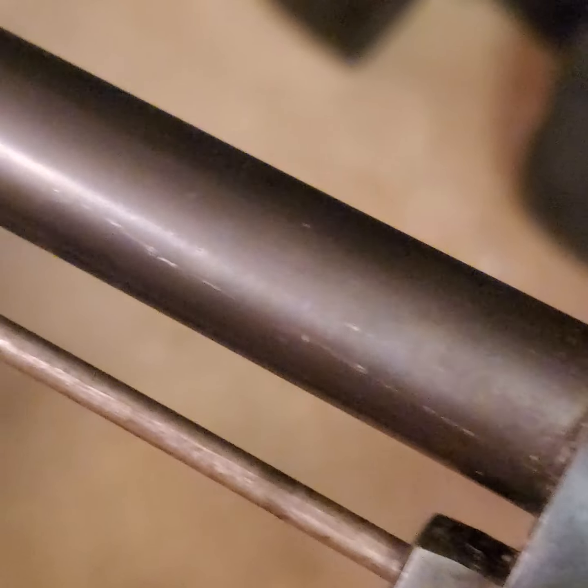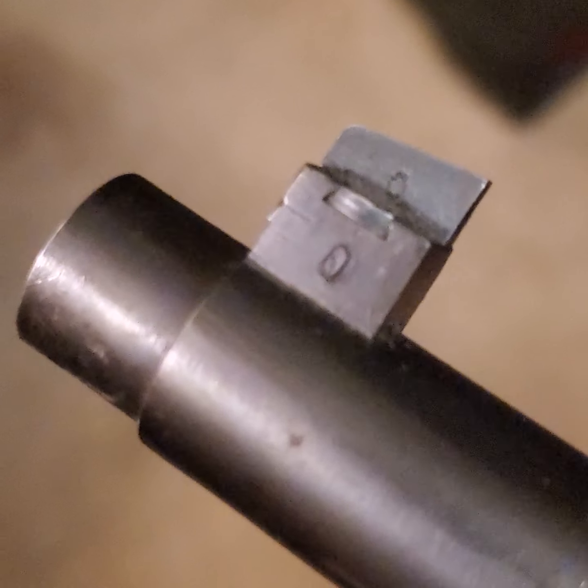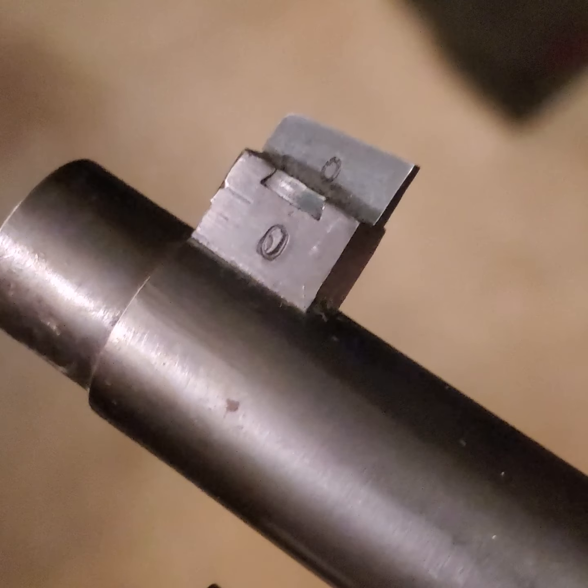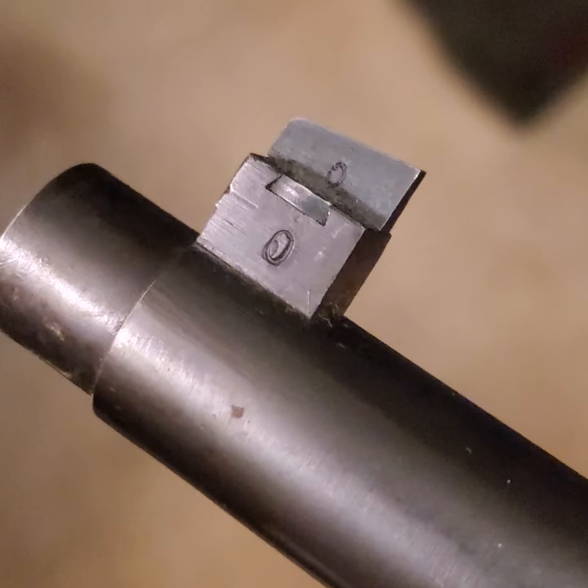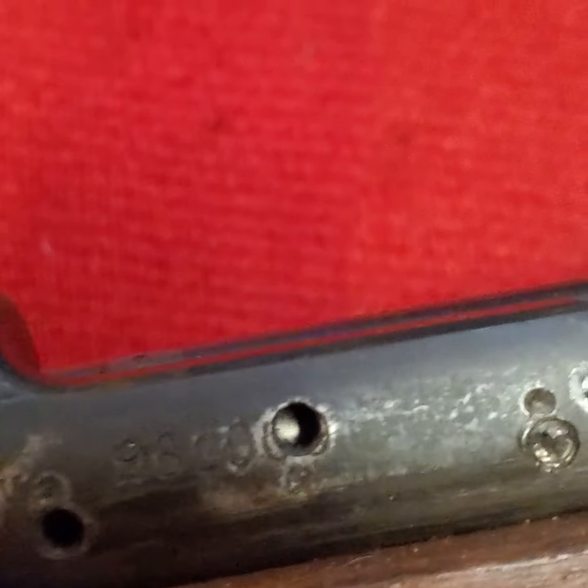Another important thing about the gun is there is no import mark. I'm not sure what those serial numbers or zeros up there mean — there are lots of markings on these old military rifles.